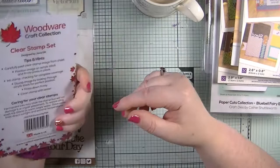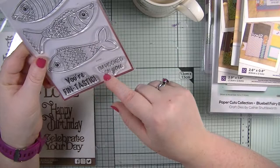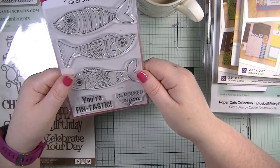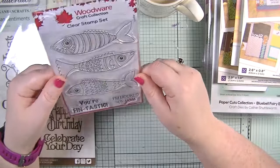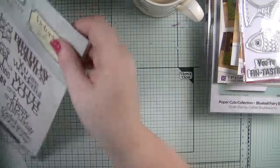The last thing in these bundles was a Woodware Craft Collections stamp set featuring fishes — really awesome. It says 'you're fantastic' and 'I'm hooked on you' which I thought was quite cool. I don't have anything like this. The only sea stamps I have are some from Julia. I really like how there are lots of different elements to color up and make fun cards.